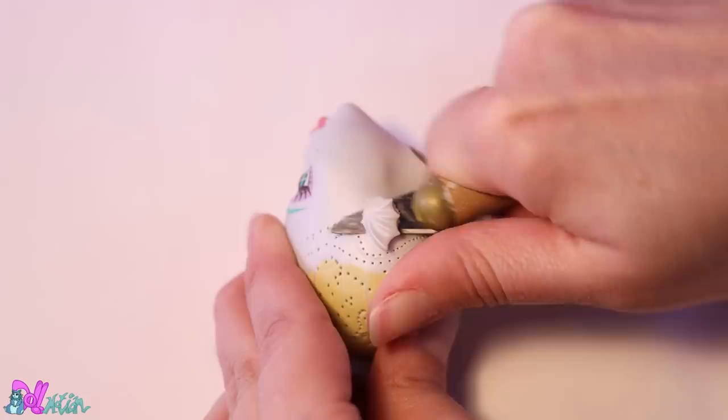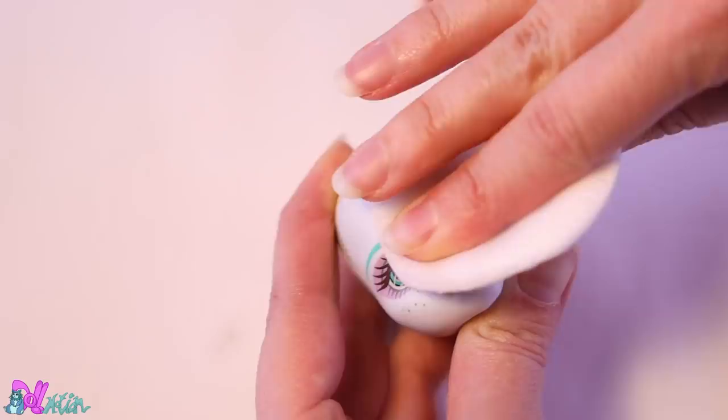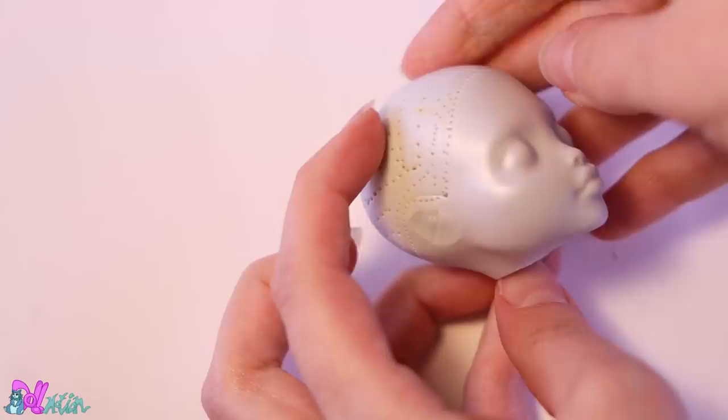Eventually the hair and glue were all removed. Now we remove the fishy ears and store them in a bottle for my doll ear collection. Yeah, that's kind of a thing on this channel. With pure acetone we take off the factory painted face — all clean and ready.